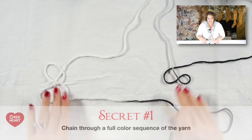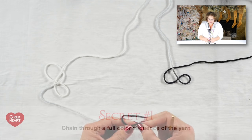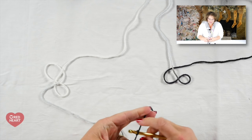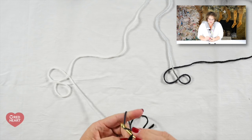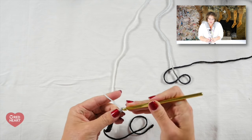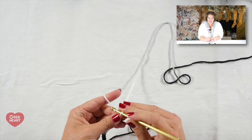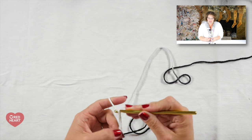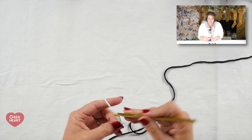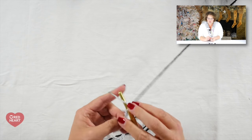Secret number one: you want to make sure that you chain through a full color sequence. It doesn't matter where you begin with your slip knot — I'll just put one right in the middle of this black portion of the Red Heart Super Saver Zebra. The biggest thing is that when I stop my chaining process, I have gone through one full color sequence. That's for about the width of a scarf, to get a nice full range of colors.